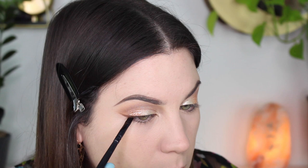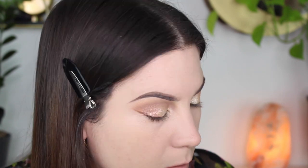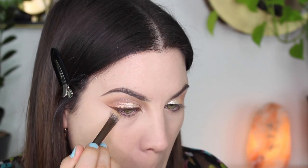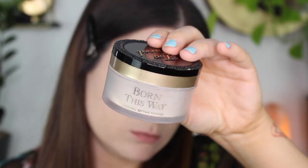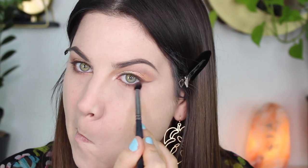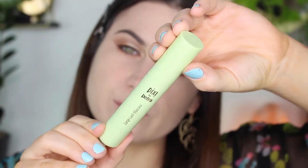For eyeliner, I decided to take No Bounds again — the darkest shade in the palette — and do a little brown wing. I really miss doing wings with brown shadow; I think it looks so pretty and on the softer side. I cleaned it up with concealer, then set my under eyes with the Too Faced Born This Way Ethereal Setting Powder. I let it bake a little bit because I found my under eyes were creasing, but I'm pretty sure that's because I was using way too much concealer. Then I put a little bit of No Bounds on the outer edges of my lower lash line and blended it out with Morningside and Vagabond.